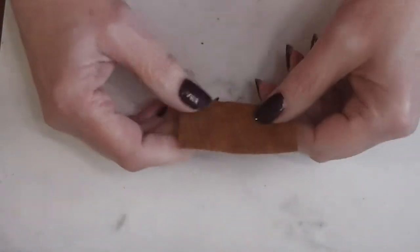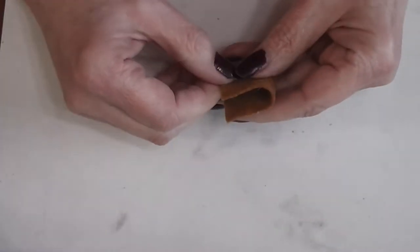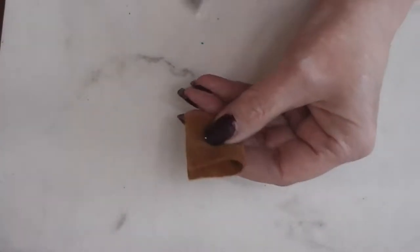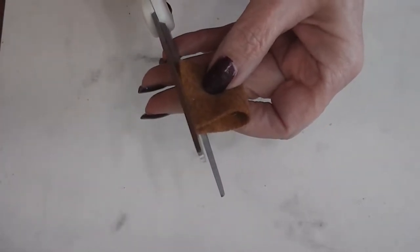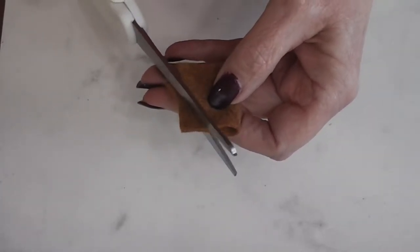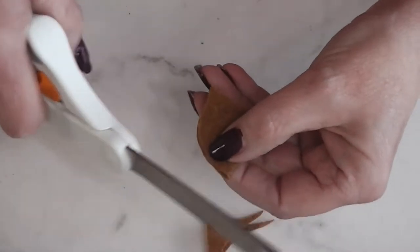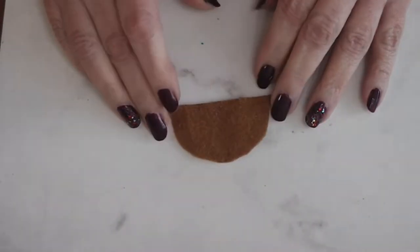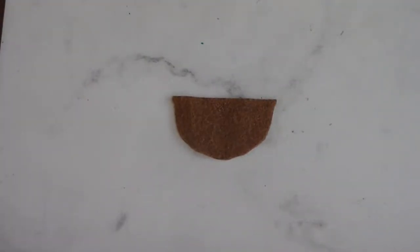I've got a bunch of these on hand — I cut a whole bunch a while back. To make our doormat this time we are going to fold one of these in half. I've got my fabric scissors here, and I'm just going to eyeball a half circle. It doesn't have to be perfect. So now we have a half circle, because we are going to make a shaped doormat, which you probably saw in the intro.